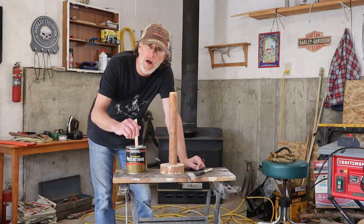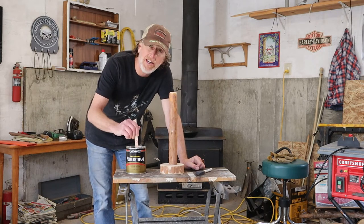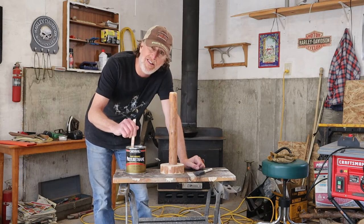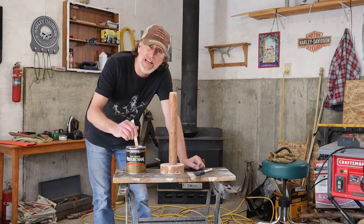That's the base, ready for some polyurethane — just clear polyurethane. I like satin; I've tried flat and I don't want it glossy, but satin seems just about right — a little bit of shine.